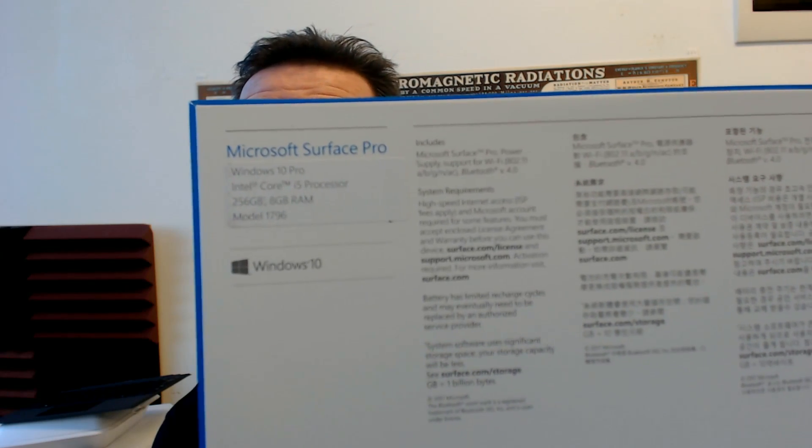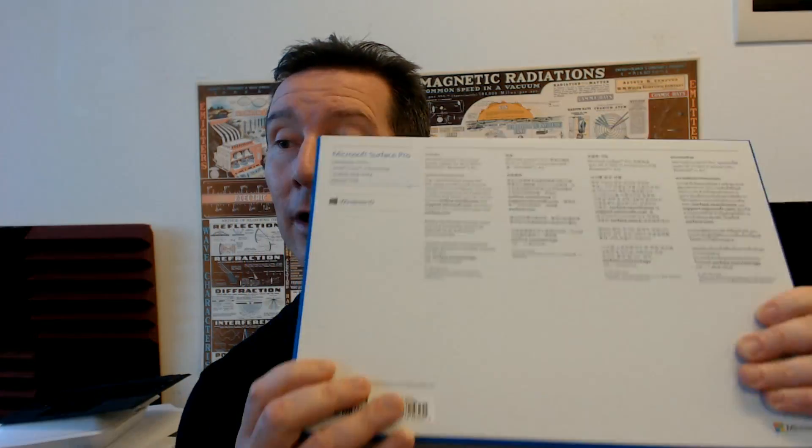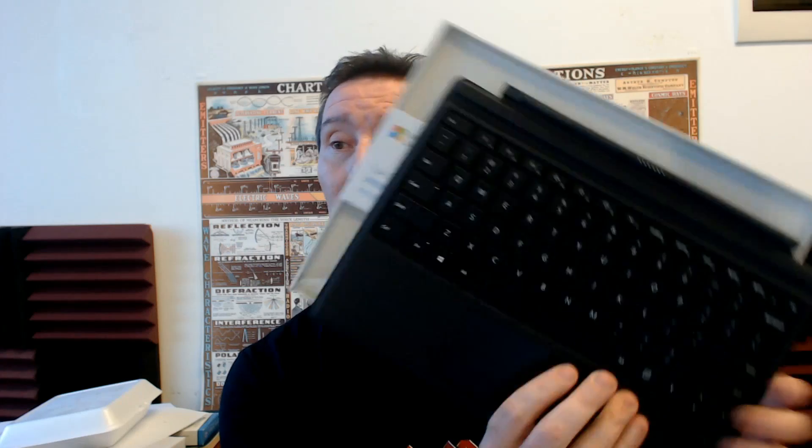Anyway, model 1796 for those playing along at home. So this is the box. Let's unbox it, shall we? I did get the type cover — Surface Pro type cover — with it.